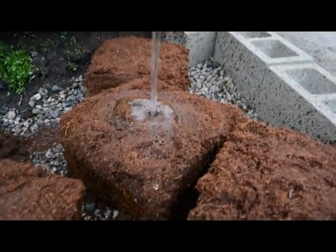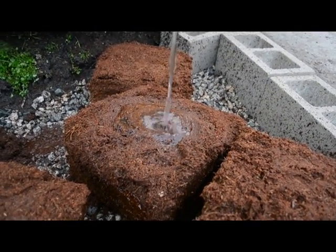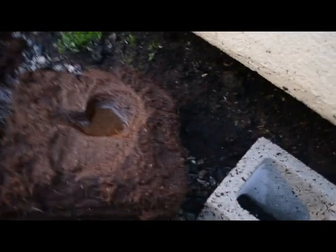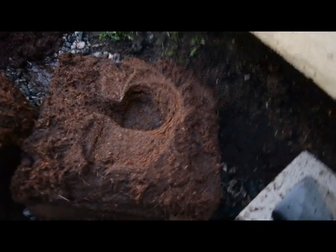Each brick — as you saw them dry — when they're expanded they're about eight or nine times the size they were before. Look at that, you can even see the water going down and being absorbed. Here I'm breaking up the coco, which is what you're supposed to do once it's expanded.